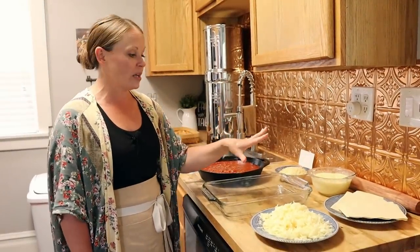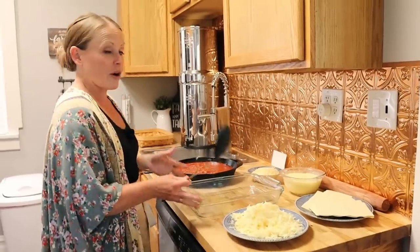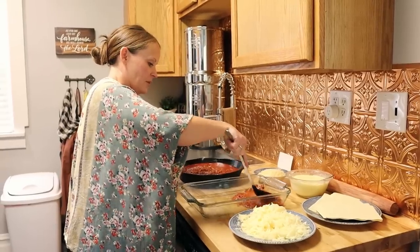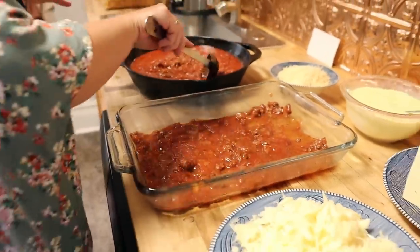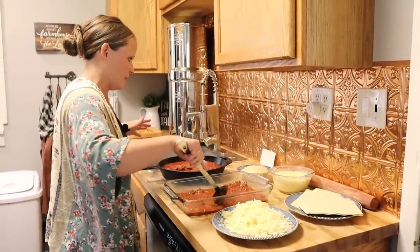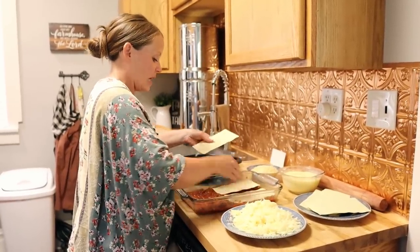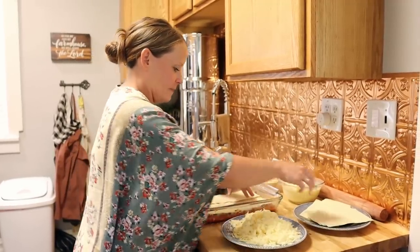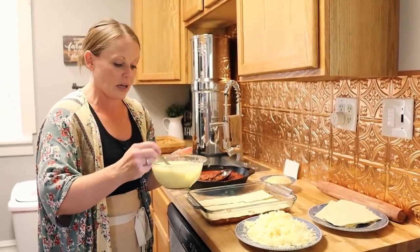Now we have all of our components ready to layer together into a beautiful lasagna. I have a 9x13 pan sprayed with avocado oil so nothing sticks. First, we take a nice scoop of our meat sauce — about half a cup — and cover the bottom of the pan. This makes sure our noodles don't stick. Next, we are going to layer half of our lasagna noodles. I love that this recipe does not have to be perfect at all.